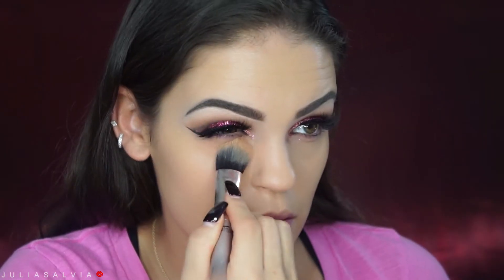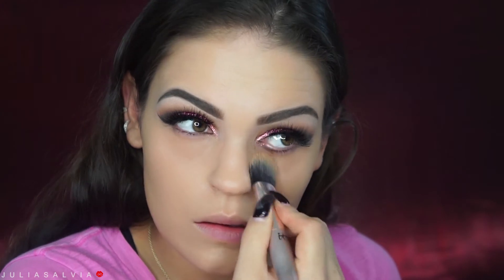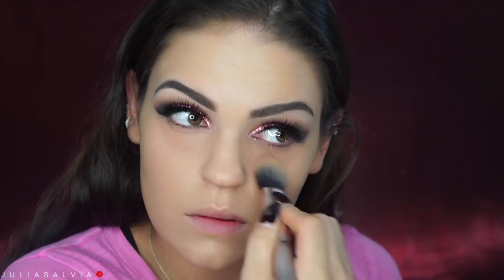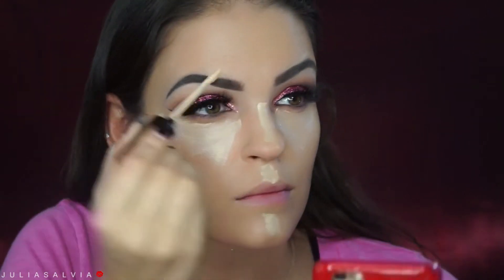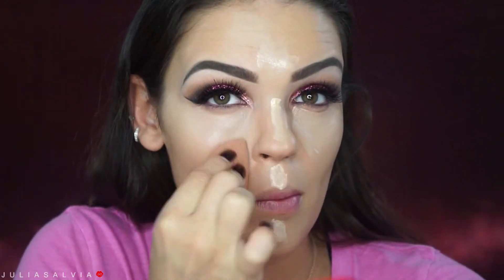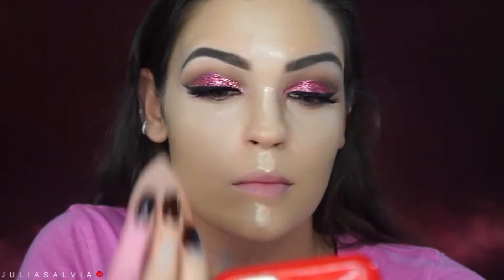F-L-A-W-L-E-S-S. For foundation, I'm mixing the NUXE Oil with some highlighter from MAC, and then my foundation from Makeup Forever, putting that on my face with a Beauty Blender. Then I'm using the NYX Dark Circle Concealer underneath my eyes to cover up dark circles. And then I'm using the Sephora Palm Air Bright Future Concealer going in all the highlight areas of my face.